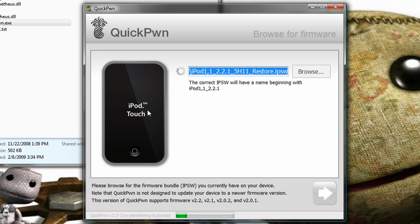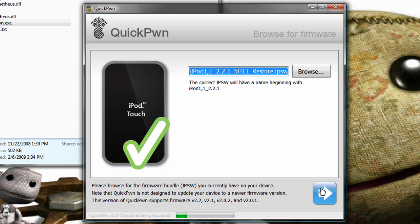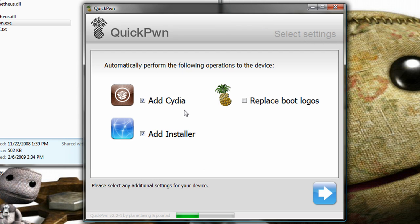I'm using iPod Touch. Wait for this little checkmark right there, and once it's there, hit the Next button. Now, this is to add all the things like add Cydia, add Installer, or replace Bootlogos, or all — whatever. I'm doing all three, even though Installer sucks and there's nothing on it.